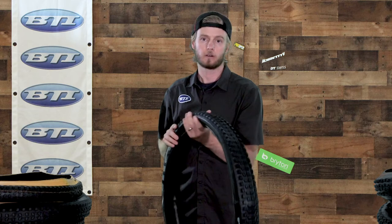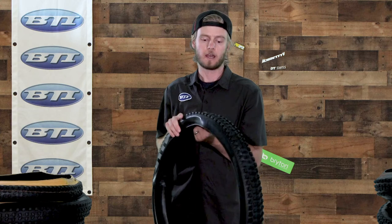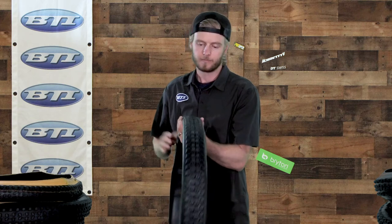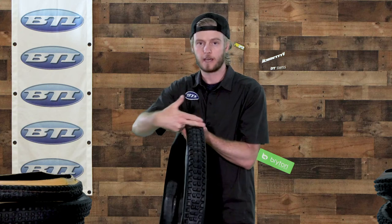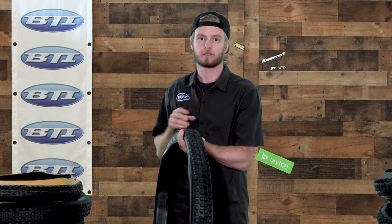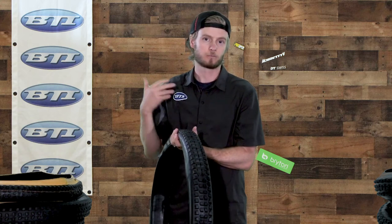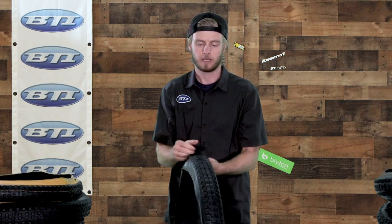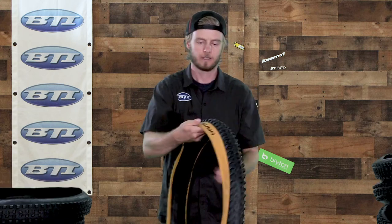Next we've got the E13 all-terrain tires. These come in an AT, TRS, LG1, or LG1EN — those titles all relate to the casing of the tire; the tread itself is the same across all the all-terrain tires. They have sipes that alternate running side to side and front to back, so you get the benefits of the knob conforming to the terrain in both directions — both when braking and cornering. They've got a pretty robust big side knob and a slightly narrower channel between the center and side knobs compared to some others.